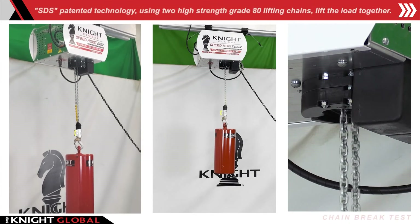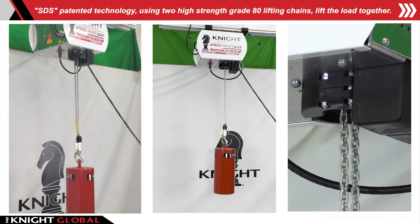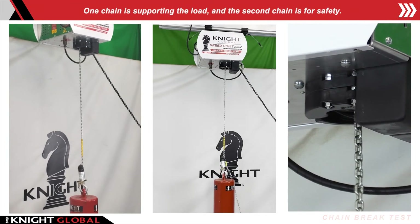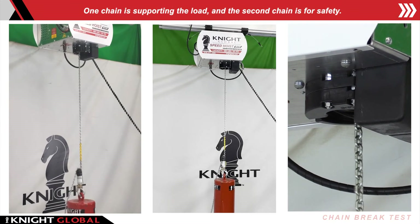Safety Drop Stop: SDS patented technology using two high-strength grade 80 lifting chains that lift the load together. One chain is supporting the load and the second chain is for safety.